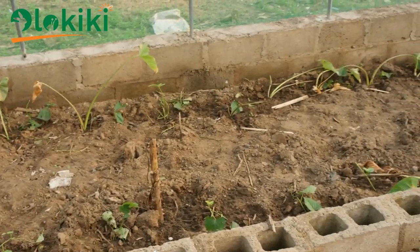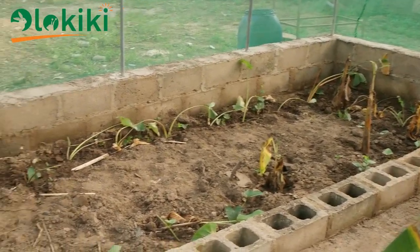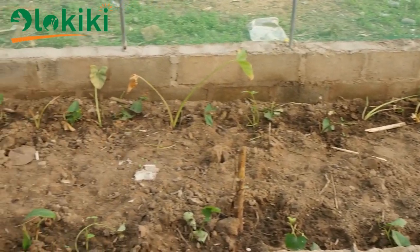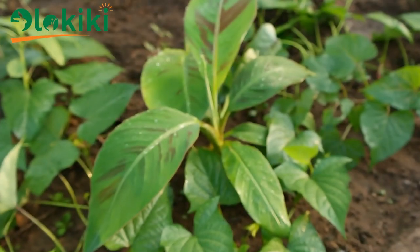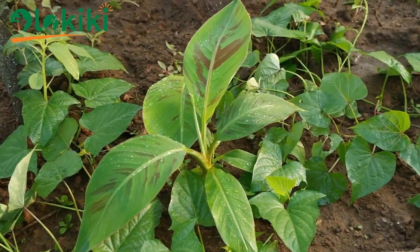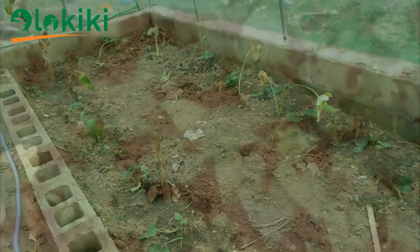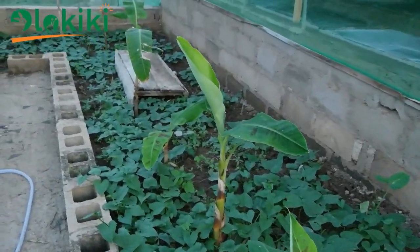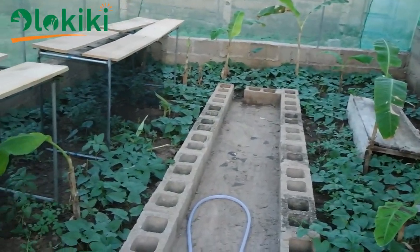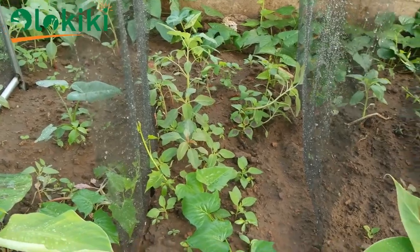The next thing is to decide which kind of plants you'll be cultivating. Such plants must meet certain criteria. First, the plant must form shade for the snails — that's where plants like plantain, banana, or coco yam come in. The plant must also be strong enough to withstand stress and regenerate itself after being fed upon by the snails — that's where potato comes in, because it forms shade and also serves as food. Another consideration is that the plant should be self-propagating, such as amaranth and leafy vegetables in general.